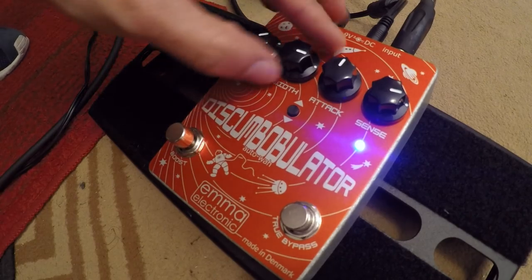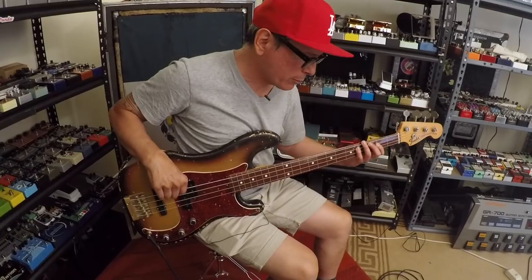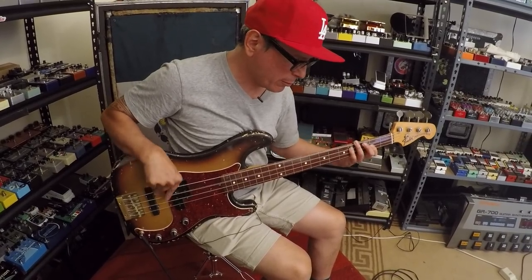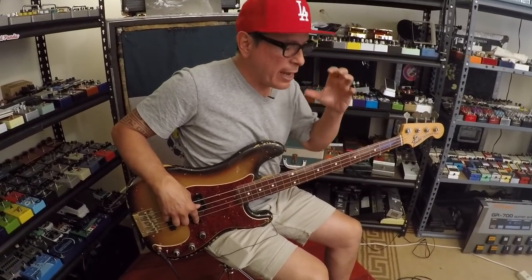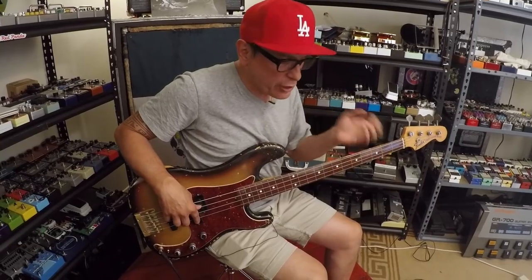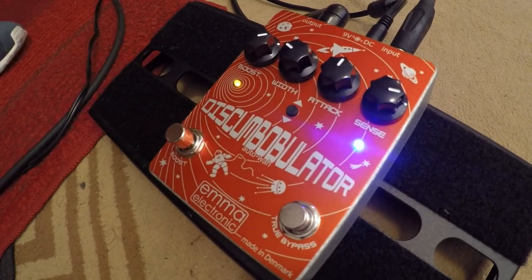Now I'm going to shorten up the width so you can hear the difference. I like it where it was, but here's a more controlled sound. I would use that width setting with distortion or fuzz — either after it or maybe even before, with a gain pedal in front of it. Let's see what that sounds like with the boost still on. [Demo: narrow width with boost]